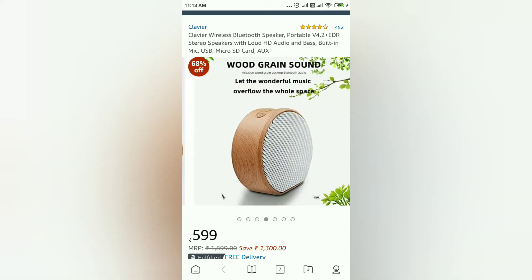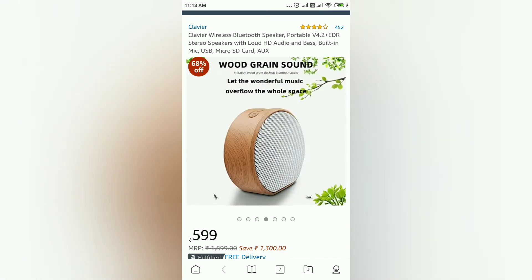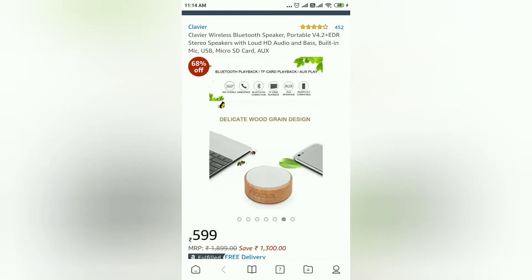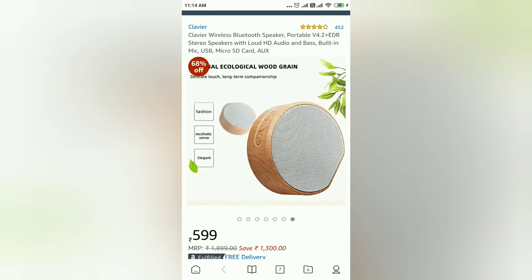There are many features, including Bluetooth connectivity and a wooden frame, along with all extra features. So if you want to use a Bluetooth speaker...